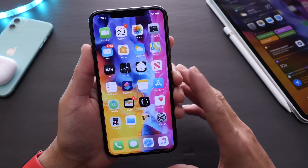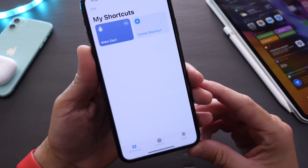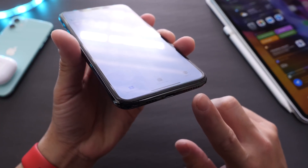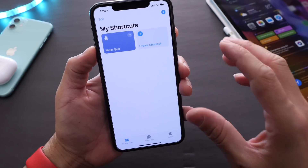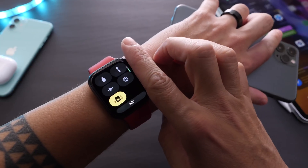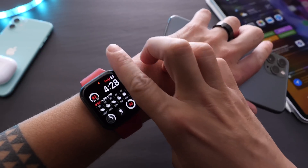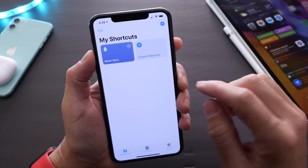These are going to be three extremely useful shortcuts — I know there's a ton out there, but these are going to be awesome. The first one is Water Eject. If you ever go swimming with your iPhone by accident or drop it in water, you may notice the speakers sound muffled. This shortcut uses sound to eject the water from the speakers, very similar to what Apple offers on the Apple Watch.